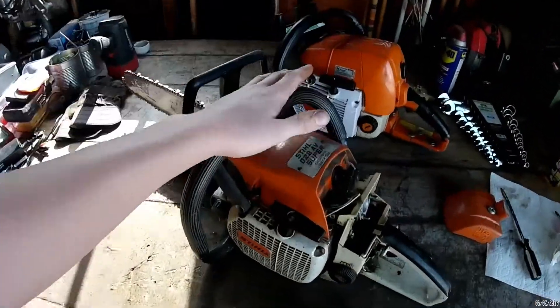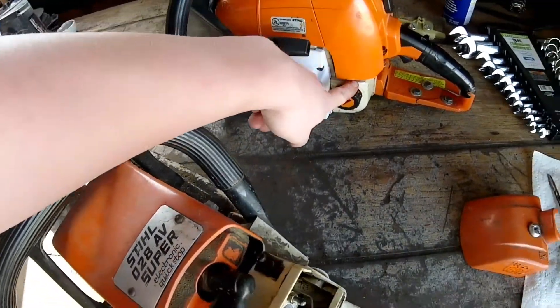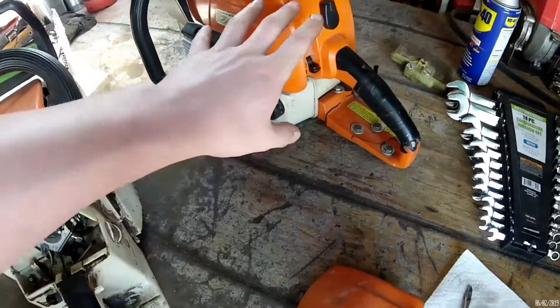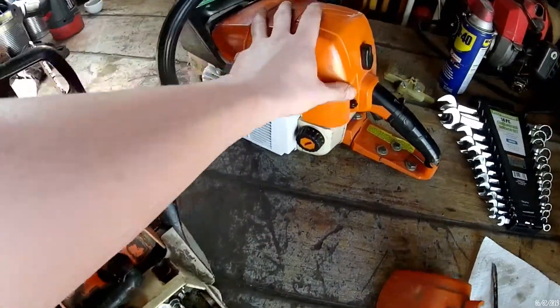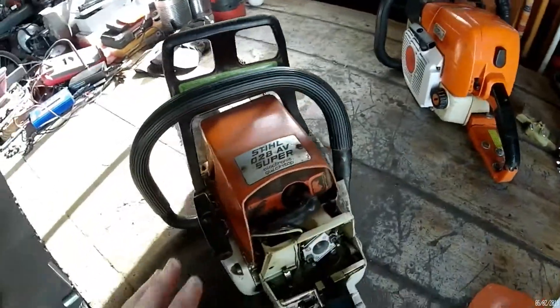Right here on my table I have a Stihl 028 AV Super and a Stihl MS290, which I replaced in an earlier video with a 029 gas tank — I think it was all cracked out. So don't let that confuse you. This is not what we're talking about today; it's going to help me explain what I'm about to talk about on this saw.